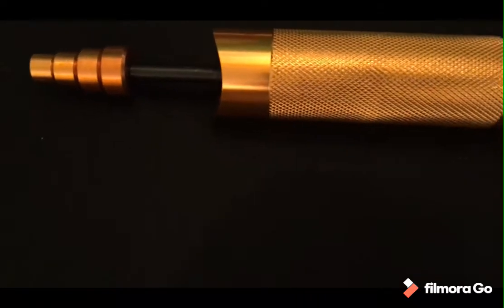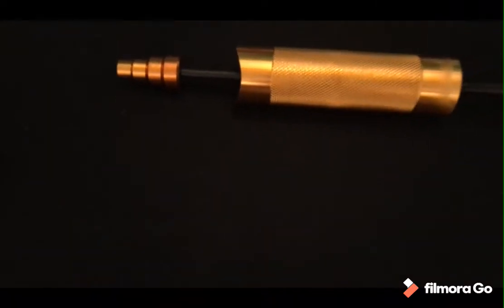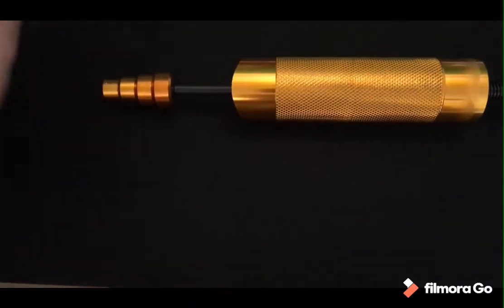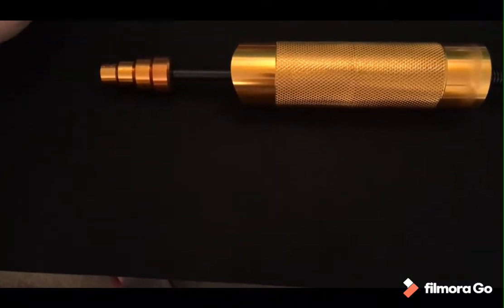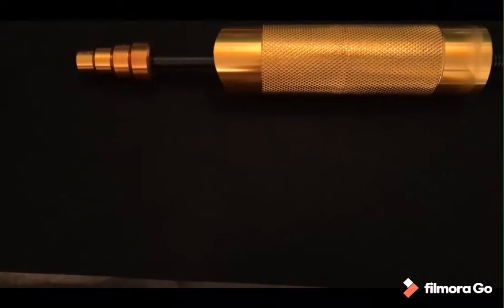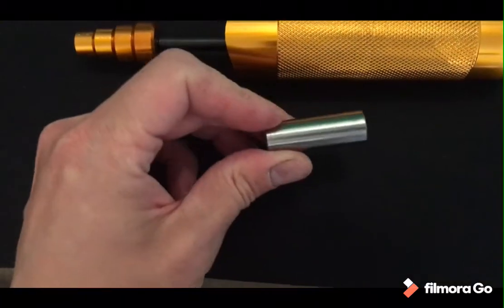Ok so new day, new tool. This is apparently a Guggen remover. Posty has been busy today - he has bought me a few things. He also bought me a replacement piston which turned up a few days ago, but it didn't have a Guggen in it so I had to buy a new one.